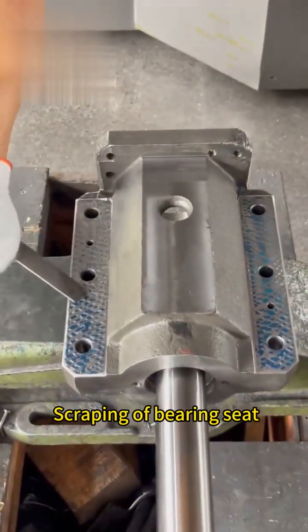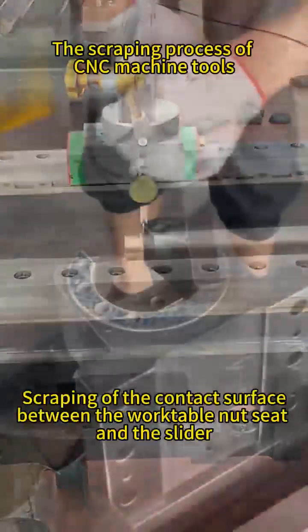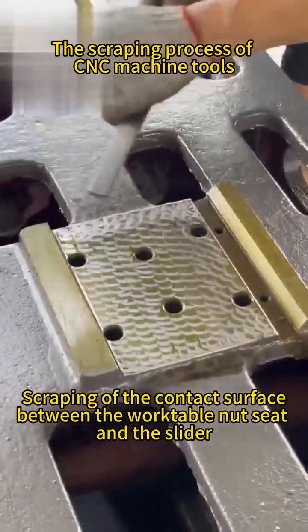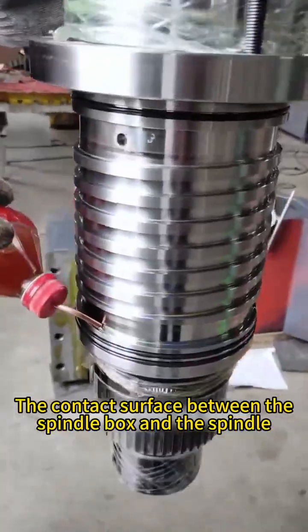Scraping is applied to bearing seats, the contact surface between the worktable nut seat and the slider, and the contact surface between the spindle box and the spindle.